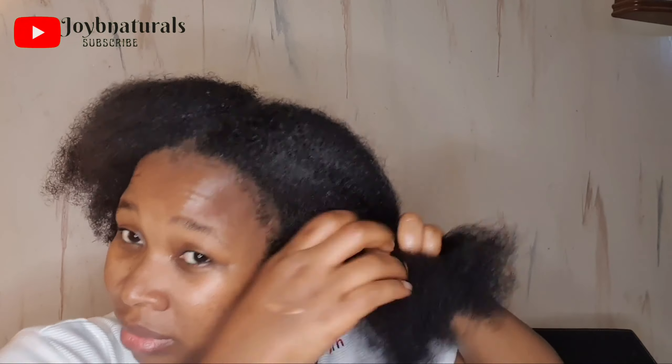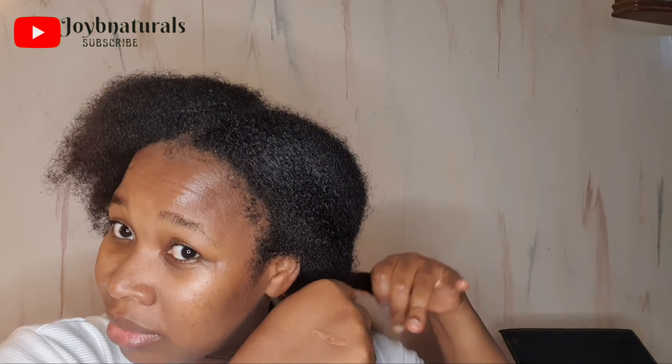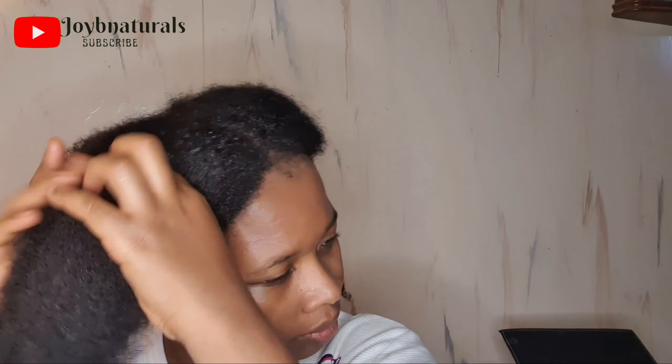I just went ahead to braid each side — I did three-strand braids because you guys know I don't like leaving my hair flying out just like that. So until I'm ready to style my hair, this is how I'm going to leave it. Thank you guys for watching, I really do appreciate it.